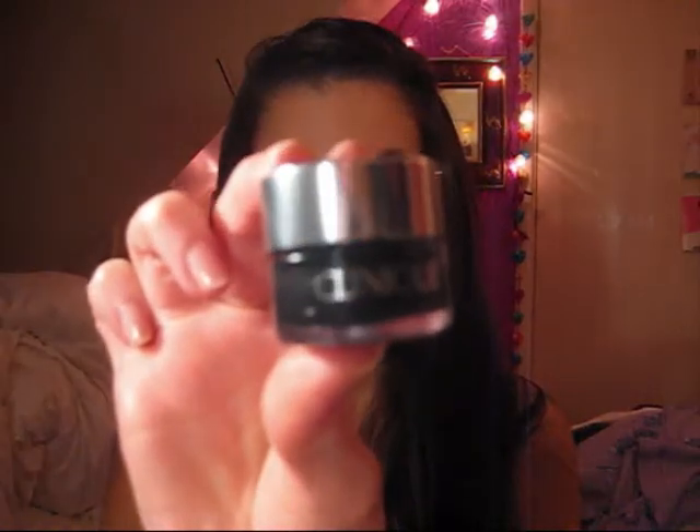Firstly, the Clinique gel eyeliner in True Black is the one I've been using for ages. I've nearly run out — I don't know if you can see, but I've still got quite a lot left, though I was getting low. That's a great eyeliner — very thick consistency, so you get a really good colour payoff. It goes on well and it does last for hours, especially when you powder it.